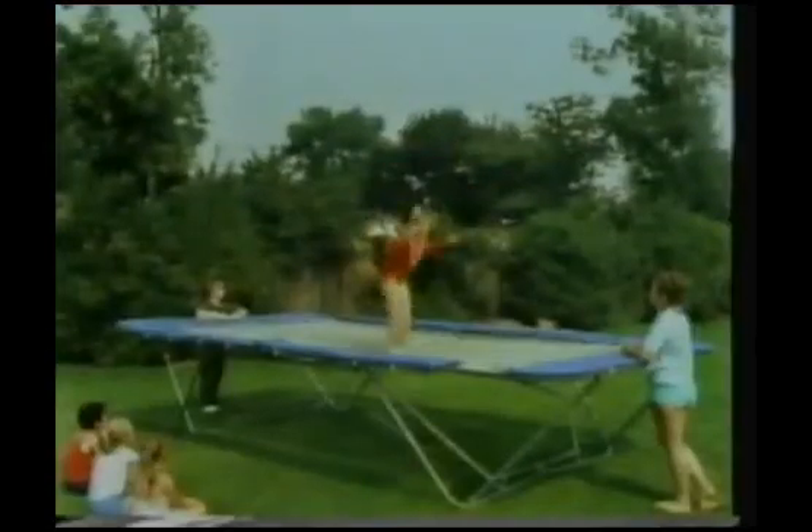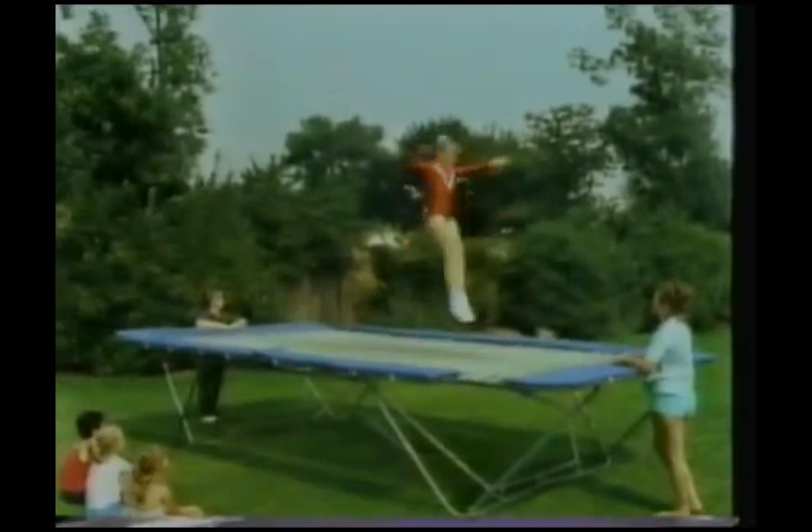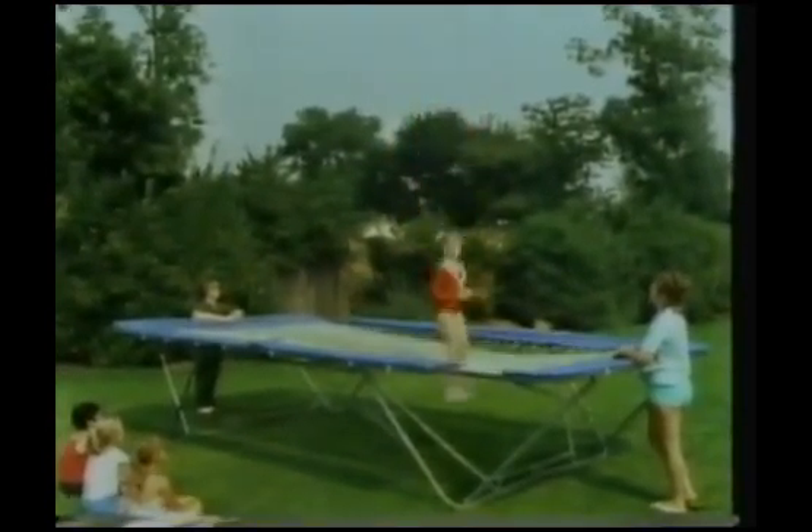Have you ever been on a trampoline? If you have, you'll know what a good bounce you can get from one. This is Joanne Watson. She's becoming quite an expert in using the bounce that she gets from the trampoline. She's good, isn't she?